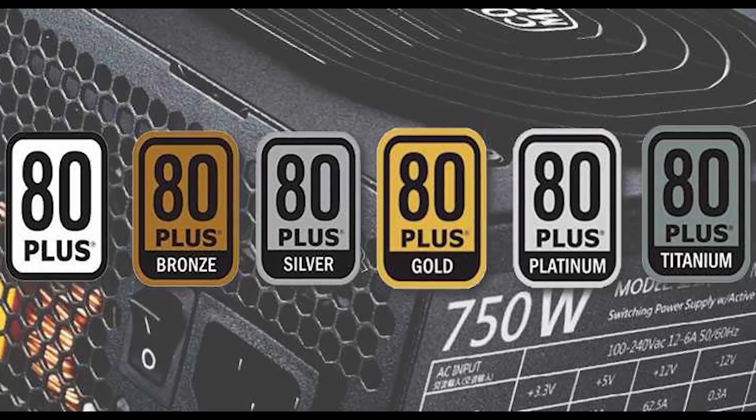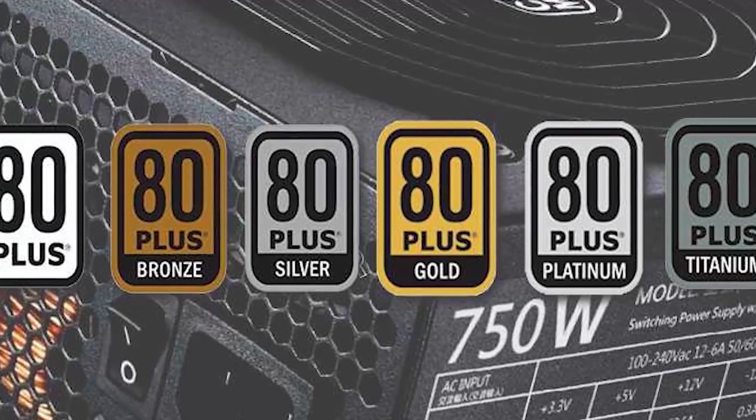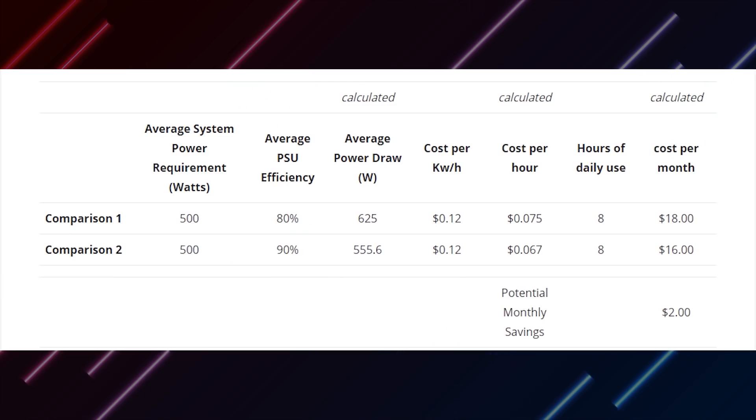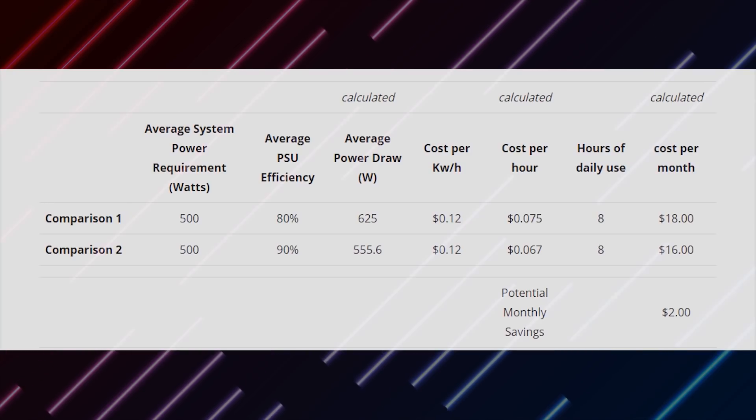And then you have the ratings. The ratings represent the quality of the wiring that is used within the power supply. The higher the rating goes, the safer and more efficient the power supply becomes. Generally getting gold and above is completely fine, and if you're looking to maximize efficiency you can go for platinum or diamond. But the numbers for efficiency are pretty small to notice unless you're running a big farm, so I would recommend getting the best deals price-wise when it's gold and above.